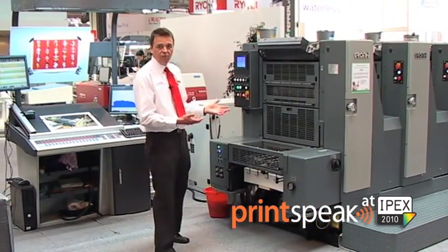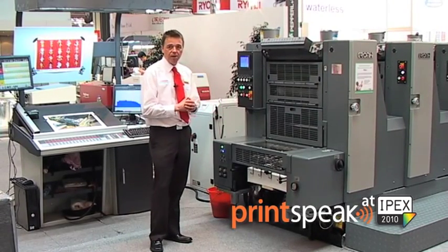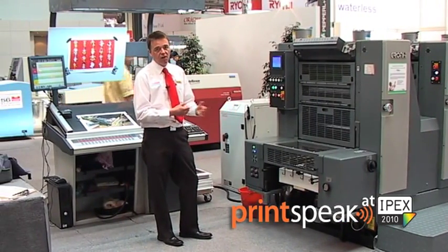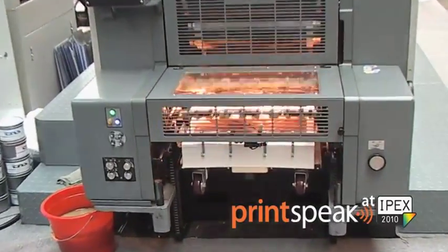Coming through to the delivery of the machine is where the operator, where printers will spend most of their time. Featured today, the GH524 has an IR dryer and also an automatic colour bar scanner.